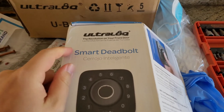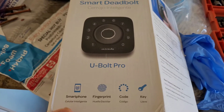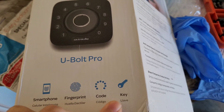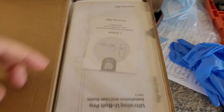Hey guys, for today I'll be installing the door lock. Today is Wednesday, roughly 3 o'clock, March 23rd. The one I'll be installing is the smart deadbolt by U-Bolt. It's connected to Wi-Fi — you can use a smartphone, fingerprint, code, and key to unlock it.